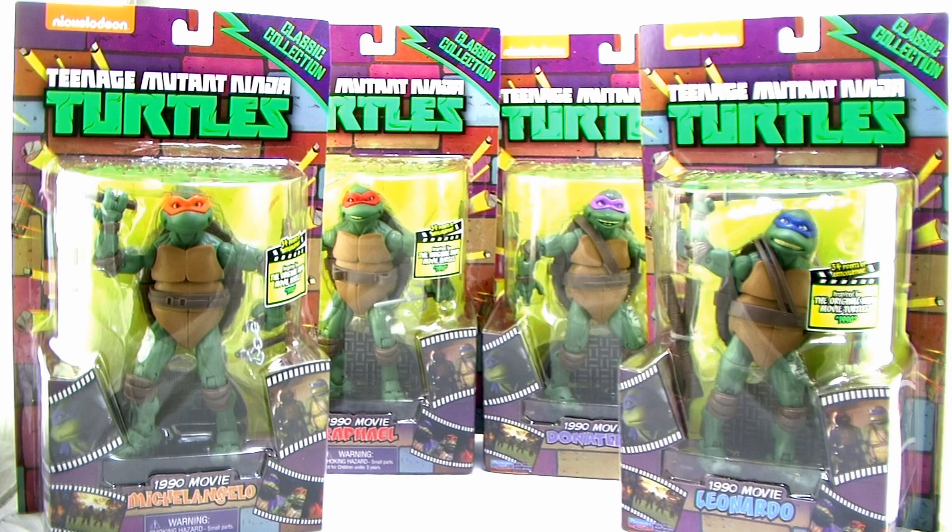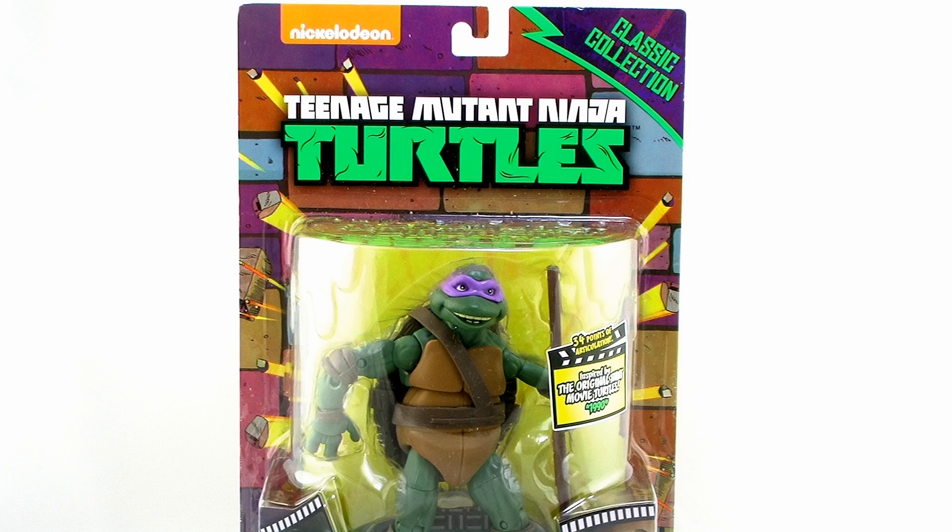In the vintage toy line we had the Movie Star Turtles, and to this day those remain some of the most popular Ninja Turtles action figures in the minds of collectors. So how do these new versions of those characters hold up? We're gonna go ahead and check them out.